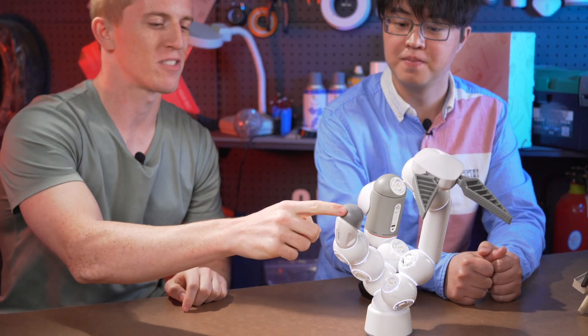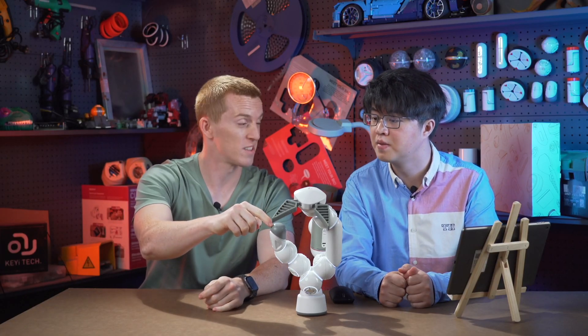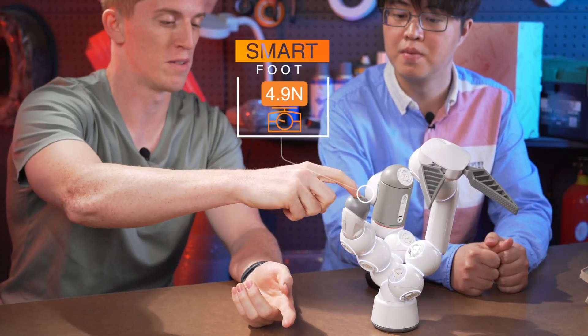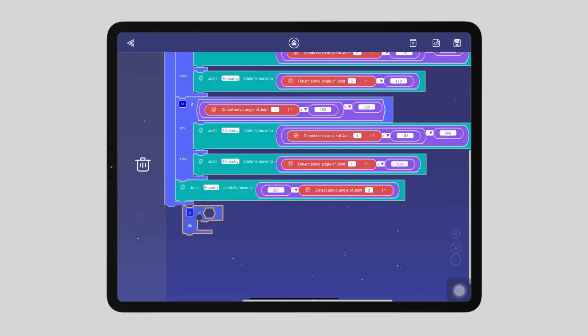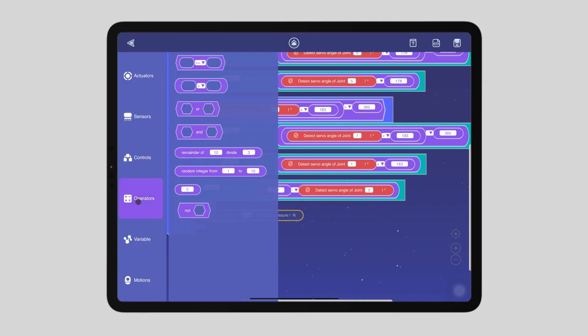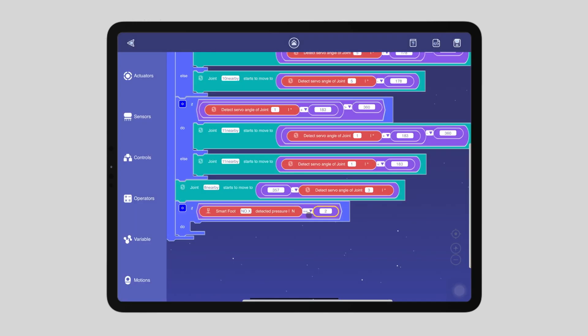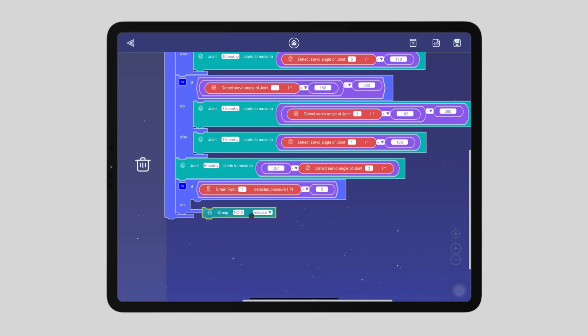We're not finished yet. We still have to do the grasper. So we're going to use the pressure sensor and the smart foot to tell the grasper when to open and close. When it detects the pressure of a certain number of Newtons that we push, it will tell the grasper to close. Let me program it — it should be easy. An if clause: if the smart foot detects 2 Newtons, then the grasper will close. Grasper number 12.